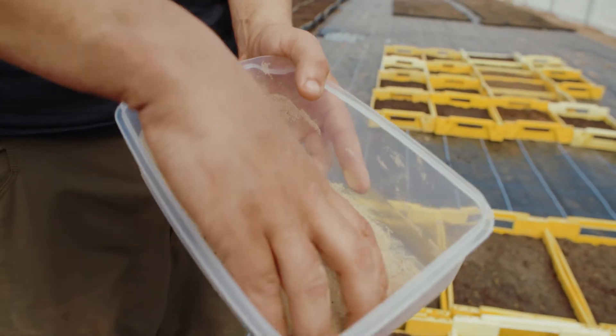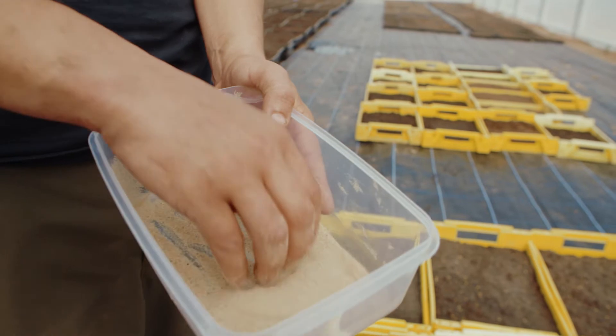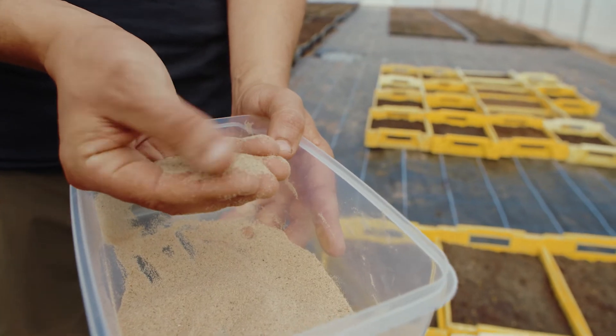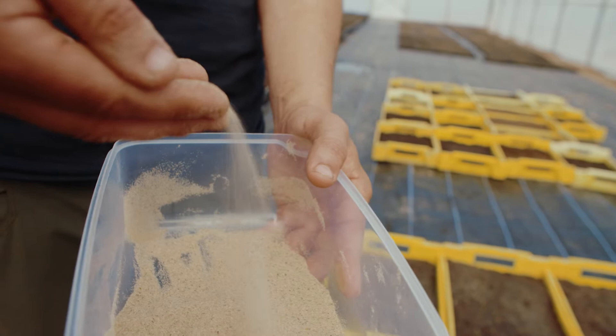Before you start sowing over the trays directly, if it's your first time doing it it's worth giving yourself a practice run — just take a small handful like that, and it's over these fingers here that we want the seed to fall out across. Just practice doing it into the tray a few times.